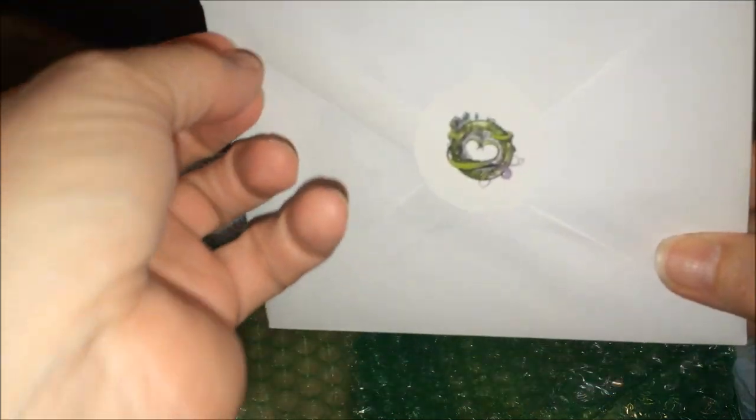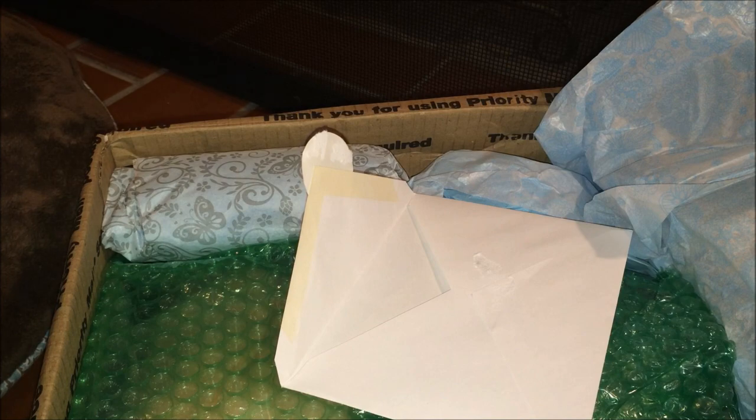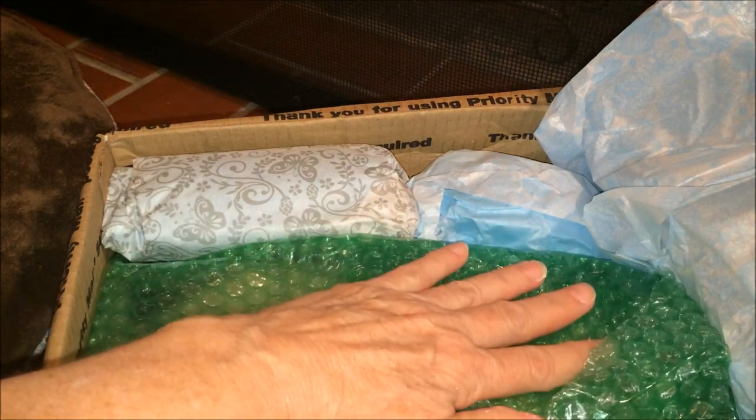I don't want to tear the sticker. Get in there — there we go. I'm going to see what it says. That's nice. Thank you, Bean. I'm so excited. That's cute. Thank you, Bean — that's so cute.